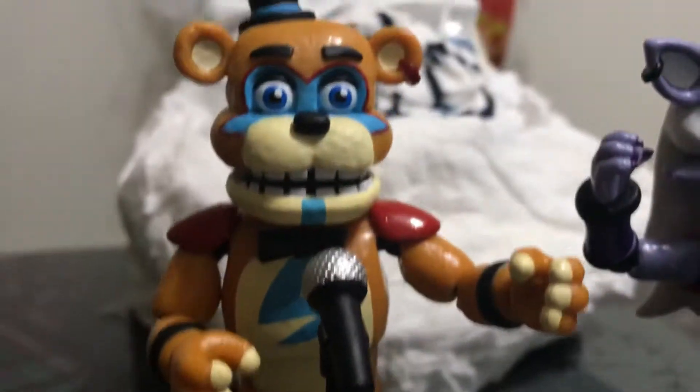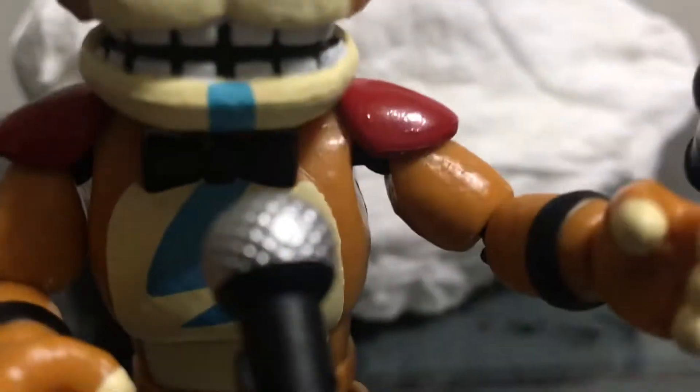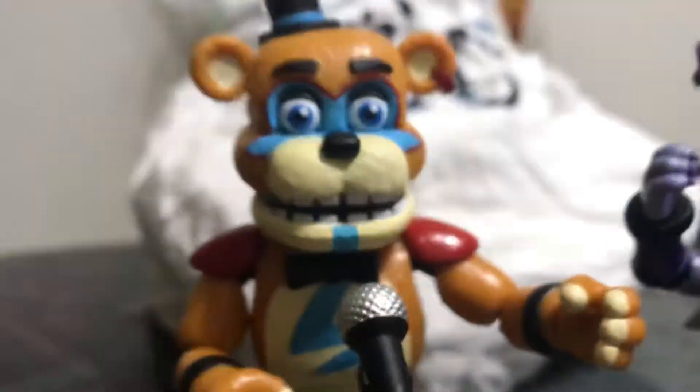If you missed my Freddy video, I'm sorry about that. Here's Freddy - the joints are not that good, but he has a stand. This is him.